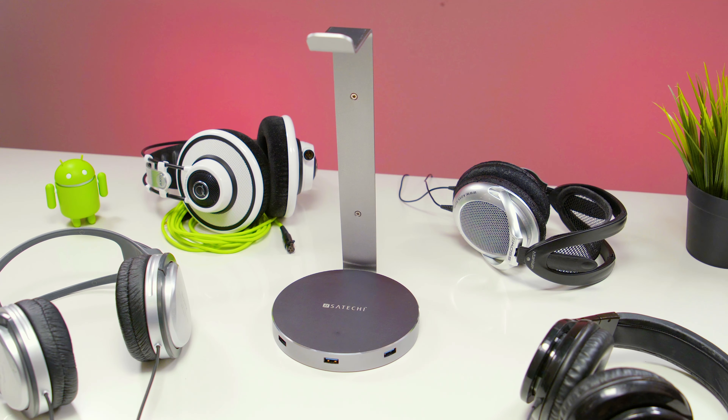The one I have here is the space gray version, but there are four colors in total: rose gold, gold, silver, and space gray.